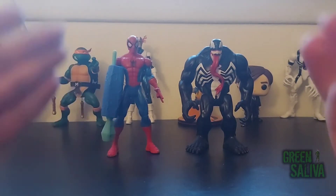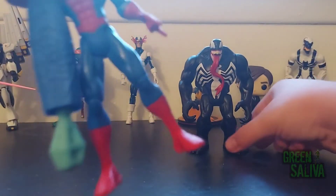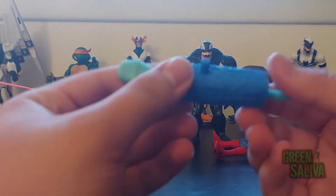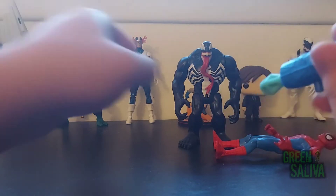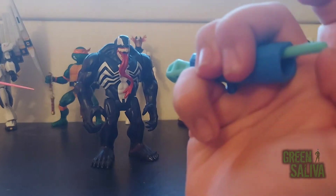These guys are pretty neat for kids' toys. We'll look at Spider-Man first. Spider-Man comes with this little missile launcher thing — there's no button, it's huge. I think it's like a flick missile, kind of like how the Lego ones used to be.